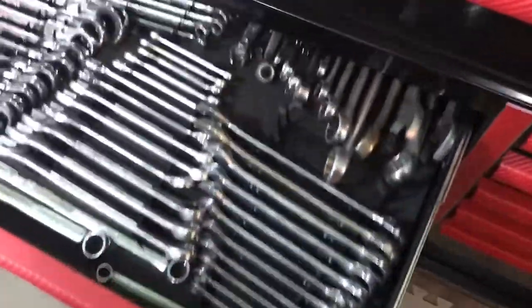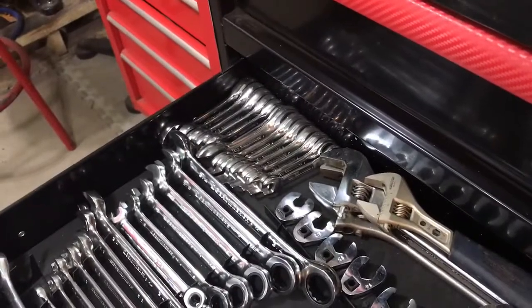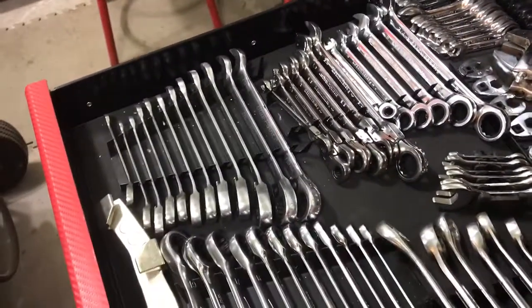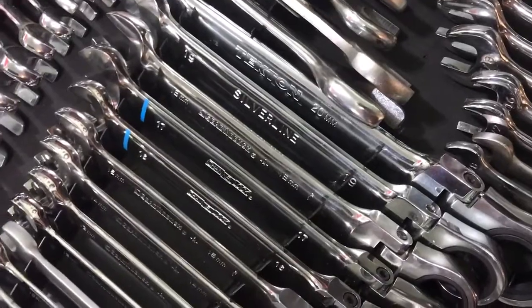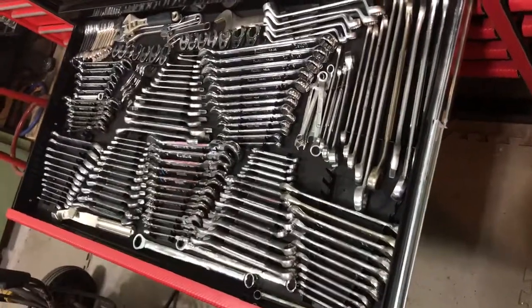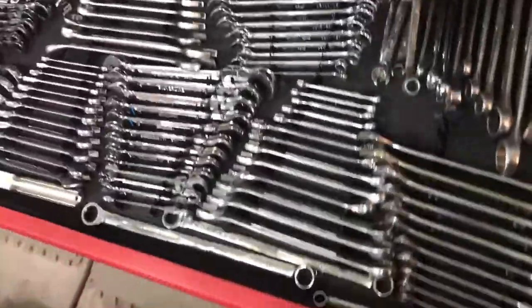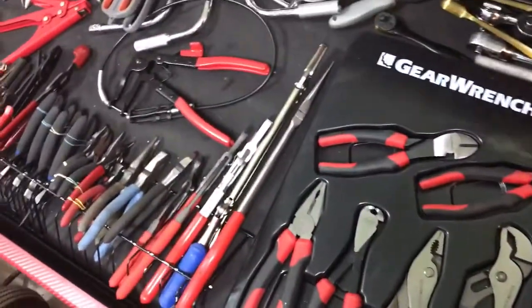Next drawer is wrenches. Everything way over in the corner there — stubby SAE and metric, GearWrench, various GearWrench, Blue Point, all kinds of ratcheting wrenches. Tekton, Silverline, GearWrench, ChannelLock — you name it. I think I did a video where I mentioned I've got like six different kinds of ratcheting wrenches. I'll fold them back up to give you a full look at the wrench drawer. I'll go into more detail in another video.